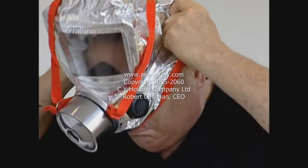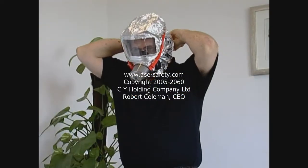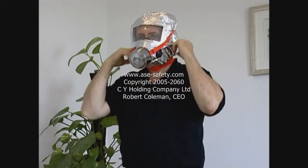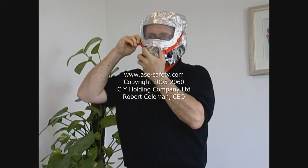拉出安全罩，把它戴在头上，同时调整有弹力的颈箍，确定没有污染物或者浓烟进入呼吸范围。戴眼镜的人士无需把眼镜脱下。